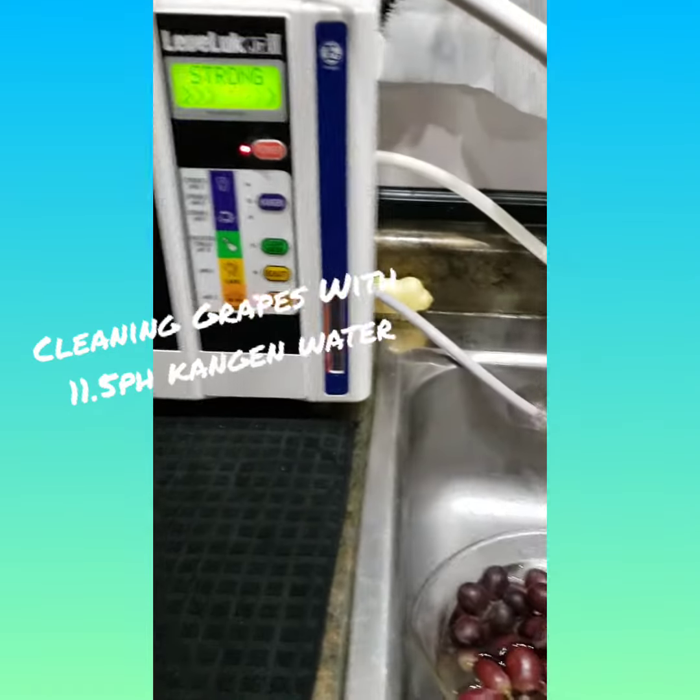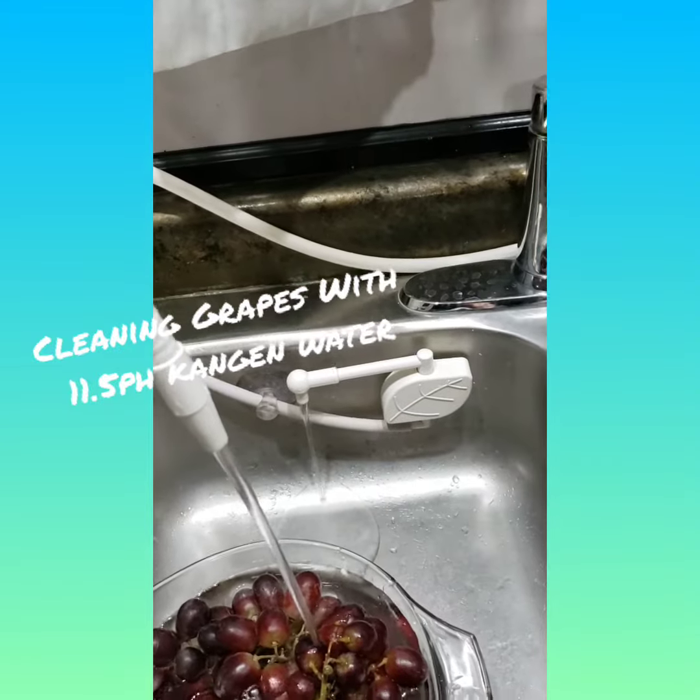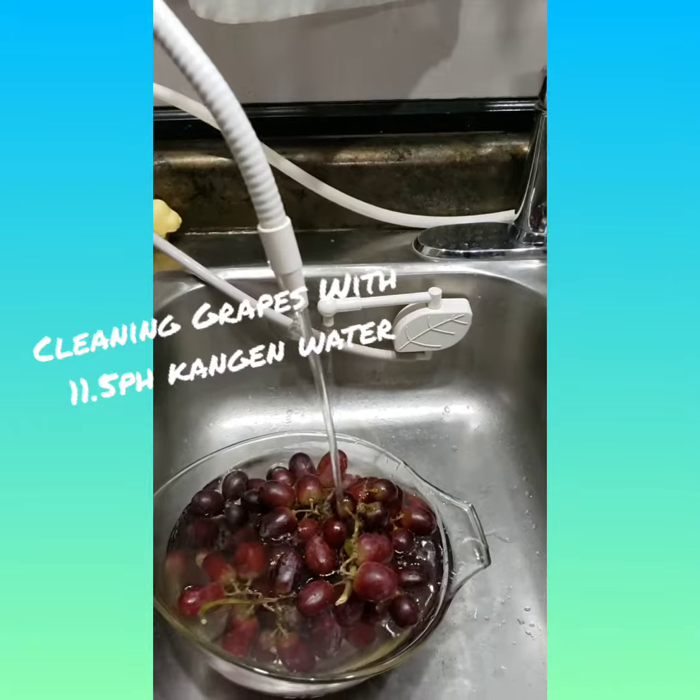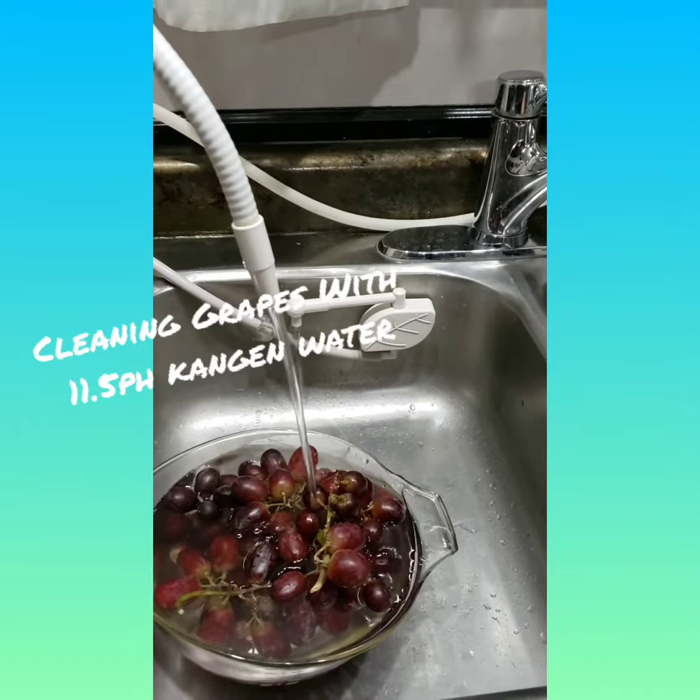When you hit the 2.5, it will come out of this little hose here — that's the sanitary water. And then the 11.5 comes out of here, and that's for cleaning your fruit and veggies, household, everything.